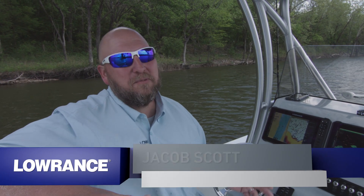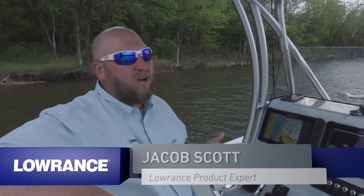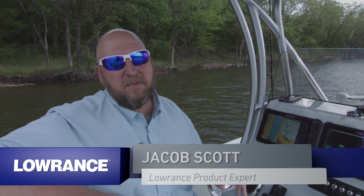Hey guys, Jacob Scott, Lowrance product expert. Today we're out here on the water. We're going to talk about the new active imaging transducer and the amazing images that it gives you when you're using the Lowrance HDS Live unit, the HDS Carbon unit, and the Elite TI2 units.